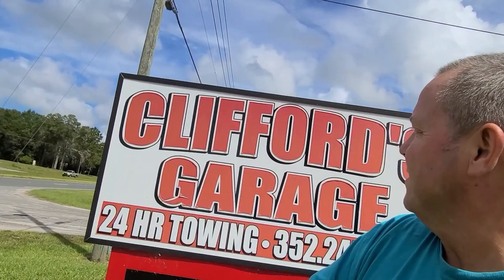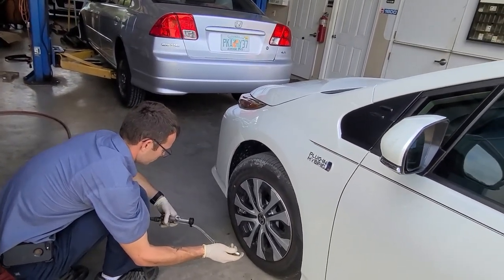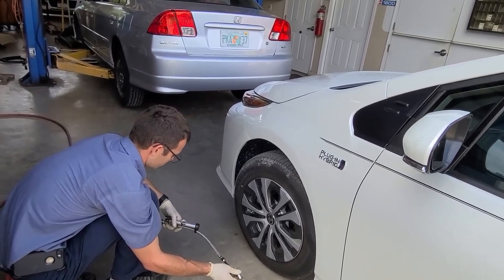The moment of truth has arrived. I'm here at Clifford's Garage — hopefully you can see the sign. They're busier than hell, but they're going to let me use their tire gauge. I'm going to try every tire gauge I've got and check these tires to see what's in them. Let's find out what the dealer did to my car — maybe they're right, maybe I'm wrong. Let's get going.